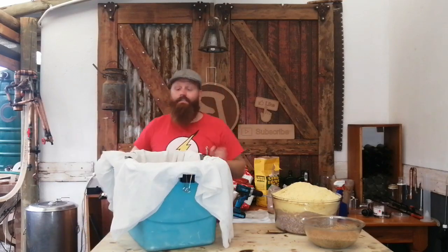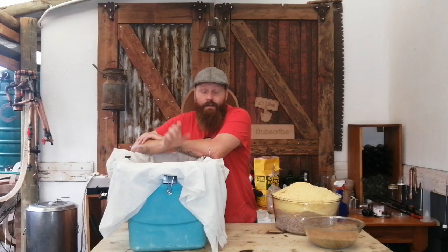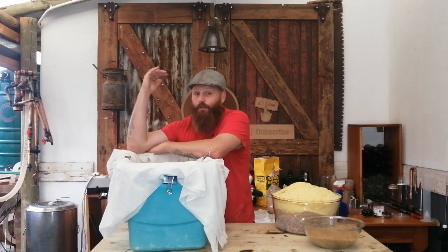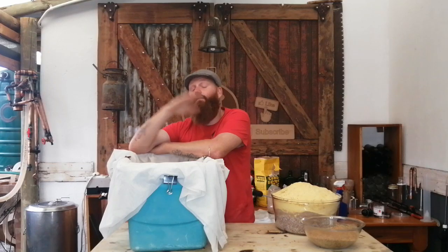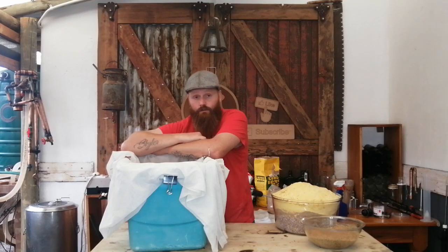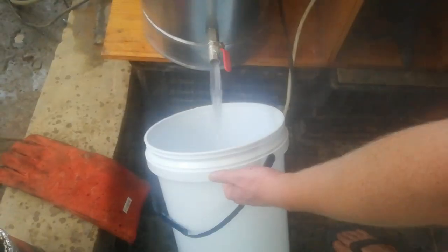Our mash tun, same as last time, is an old cooler box. We are going to add hot water to get it to our strike temperature — check out my other all-grain videos for more on strike temperatures. With the malted sorghum, we are doing a two-stage mash: starting at 64°C for 30 minutes to activate beta amylase, then raising the temperature to 70–72°C to activate the alpha amylase, since malted sorghum likes higher temperatures. First, some hot water, then cold water to hit our strike temperature.